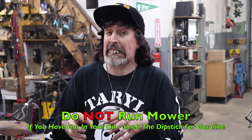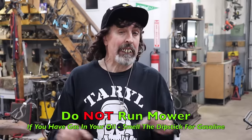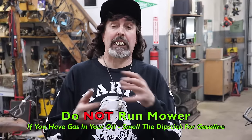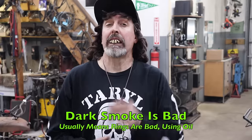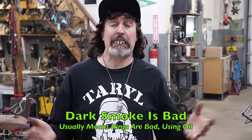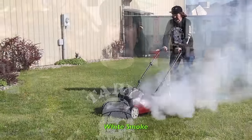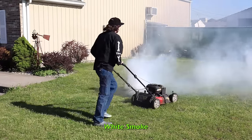If you've got a leaky needle and seat with gas in the crankcase, that's bad. You don't want to run the mower with gas in there because it's going to wear the rings out, and then it'll be smoking dark smoke, which means it's using oil — and that's bad. The white smoke is just the oil trying to burn off and get out of there.